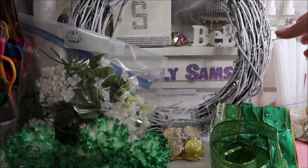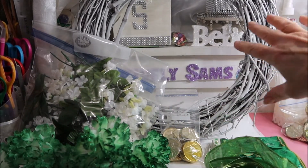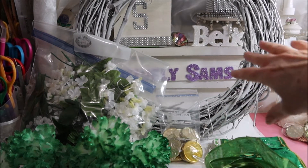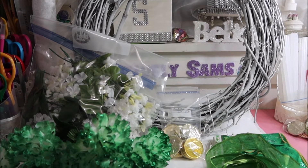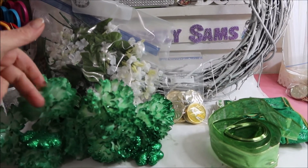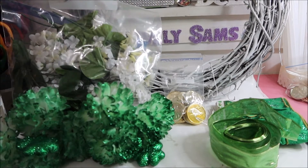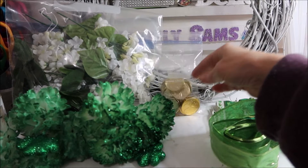I'm going to start off with the white grapevine — this was a regular grapevine wreath that I got at Walmart years ago, and I have spray painted it white because it was starting to look a little shabby. I've got some flowers: green carnations and some white lilacs. And I've got the gold coins.